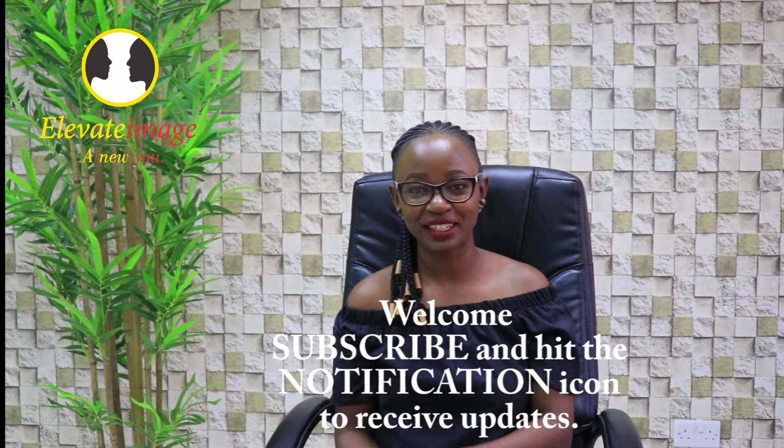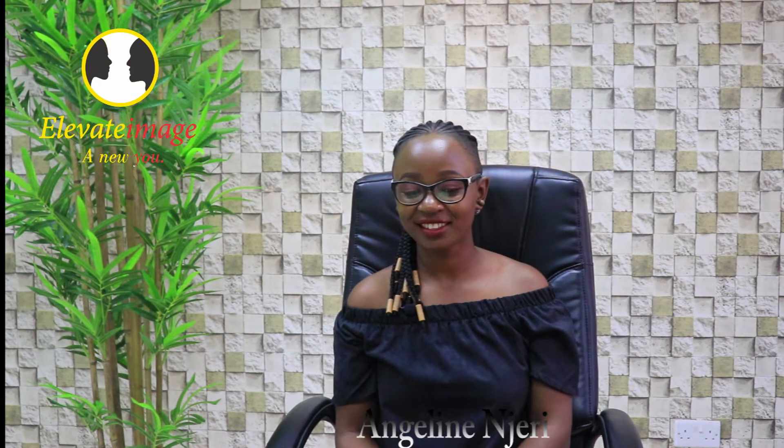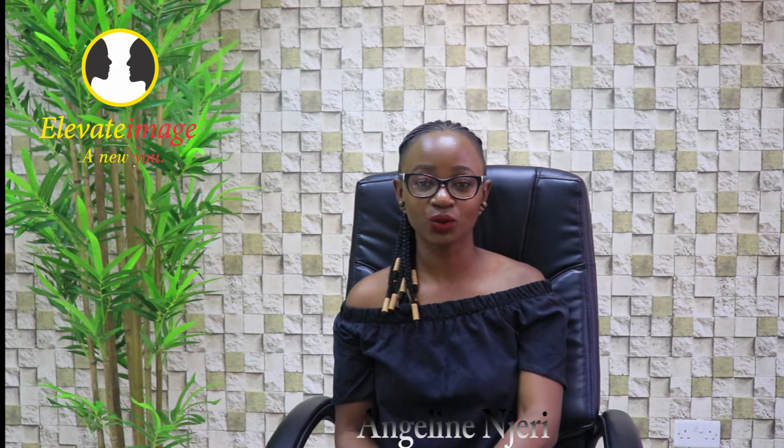Hello, welcome back to the channel. My name is Anja Ninjiri, and last time I was here I did a short video on what you're supposed to consider when you're buying a blazer. So today I'm back and today I want to talk about the pocket square.